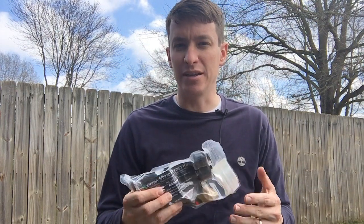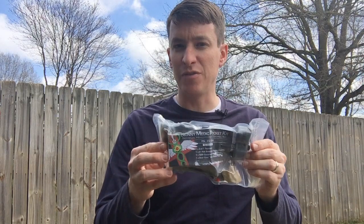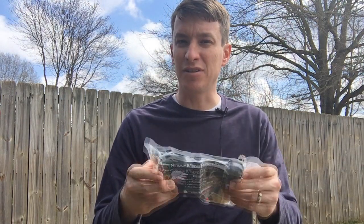I say that in every single video. This could be a classroom, an office, or out at the range. You truly do never know when you'll be the first responder, and a kit like this could save your life.